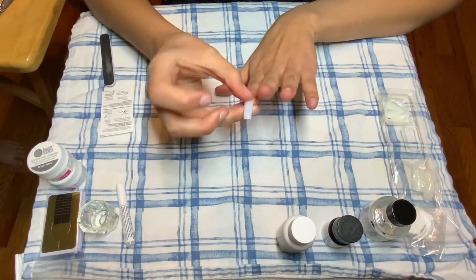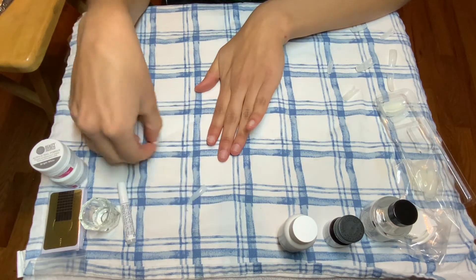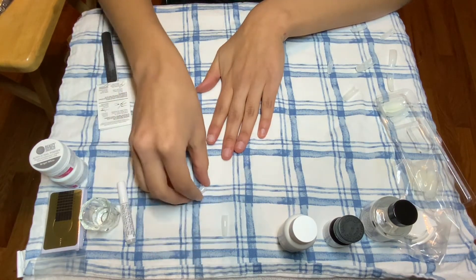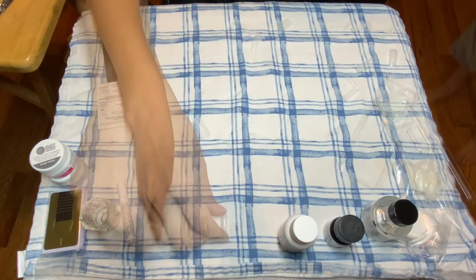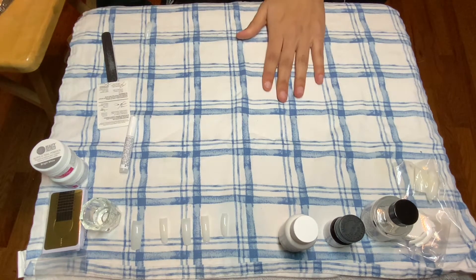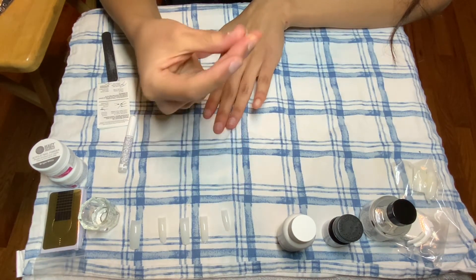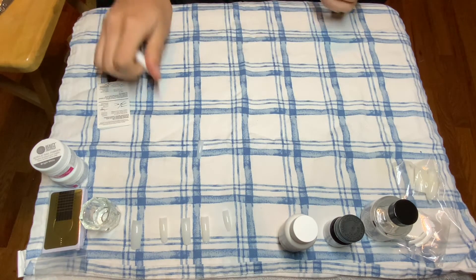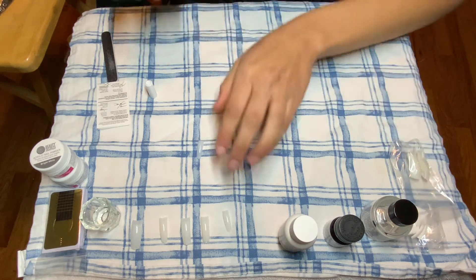Next, I took the nail tips and I basically found the nail tips that would fit my natural nails. I measured all my fingernails and set aside ten that fit all ten of my fingers. After that, I took the nail glue and glued the tips to my nails. And spoiler alert —